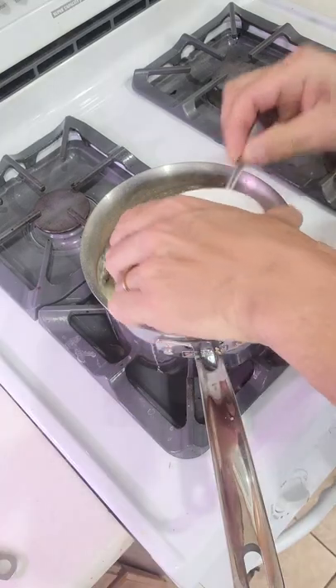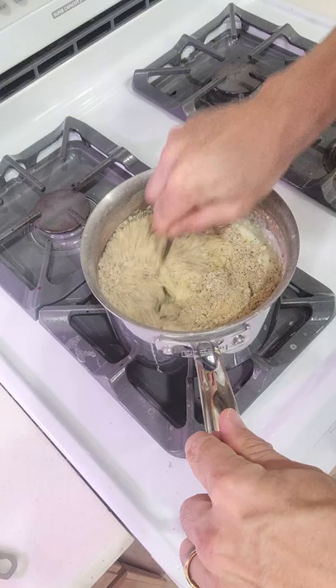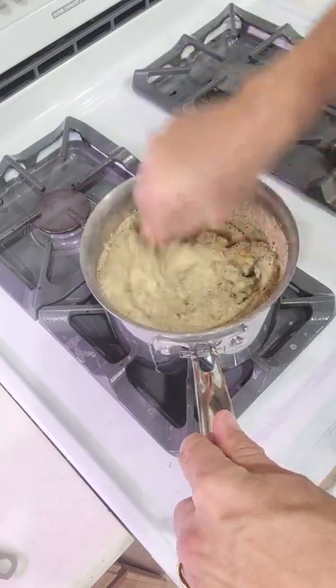Now we're going to go ahead and add in our herbs. Mix them all together — it's a little bit of pepper, some truffle dust, grated Parmesan, and garlic powder.